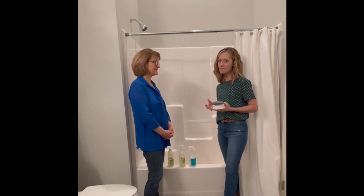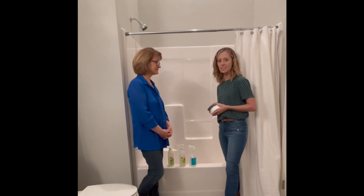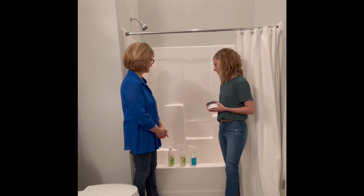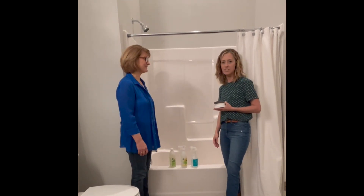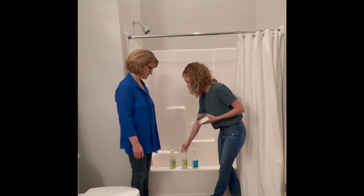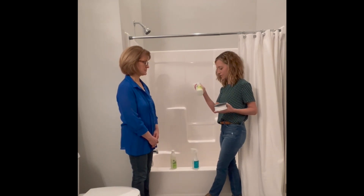Absolutely, because homes nowadays have so many varieties of different surfaces, they may take a little bit more elbow grease than others. So for your standard tub and shower, if it's used daily and there's not a lot of soap scum, you may be able to get by with using the Basic H diluted in your spray bottle.